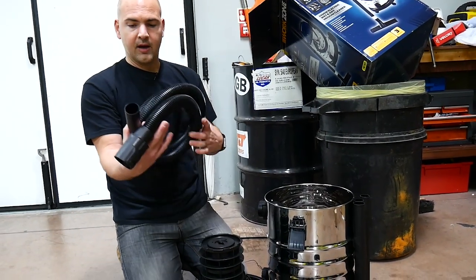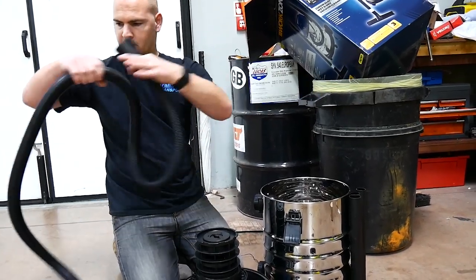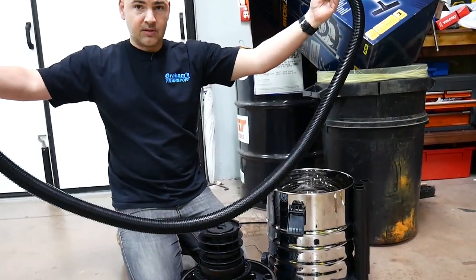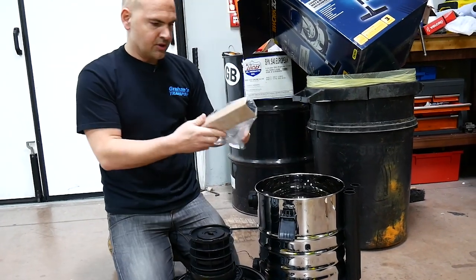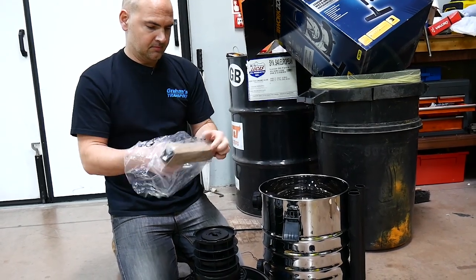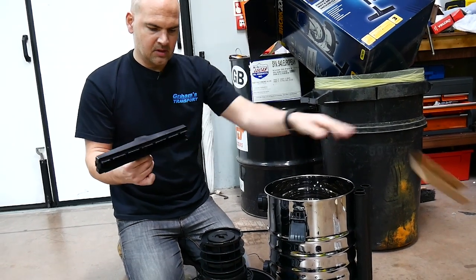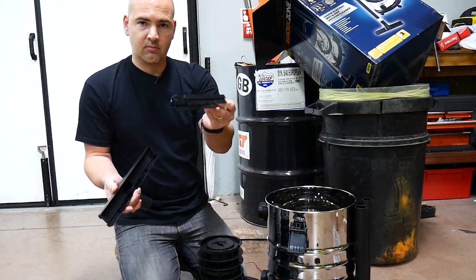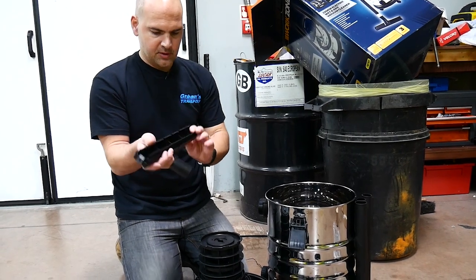Inside you've got your hose - that's about two and a half, nearly three meters long, so that's a pretty long hose. You also get the standard sort of vacuum attachment, and as with most vacuum attachments you've got the extra brush bar so you can use it with or without, depending on the surface.